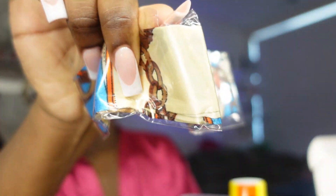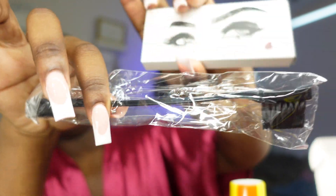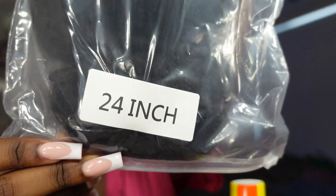I'm just showing y'all everything that came in the packaging. This was a fairly short install. Shout out to Megalook Hair for sponsoring this video — they sent me their 4x4 lace closure wig in 24 inches, and I believe this is body wave hair. I will have all the links and everything in the description box down below per usual.